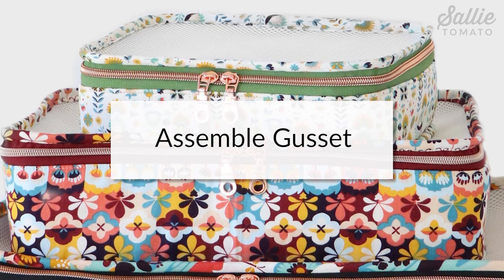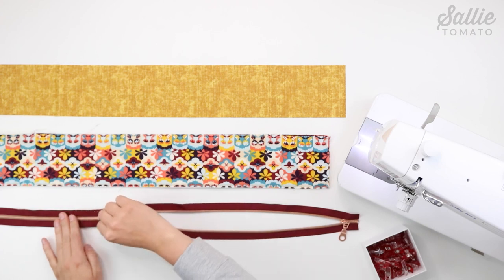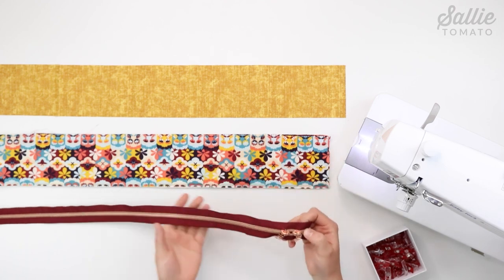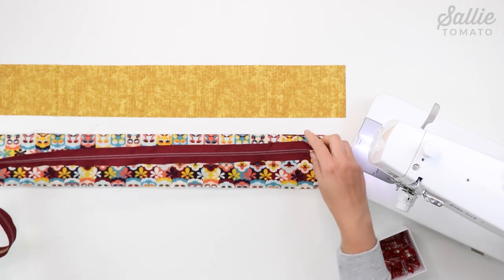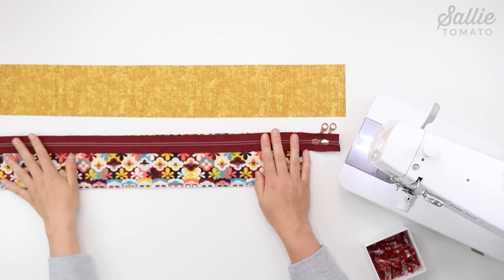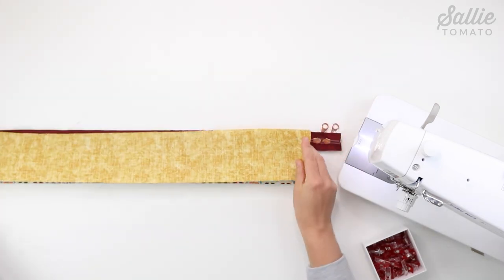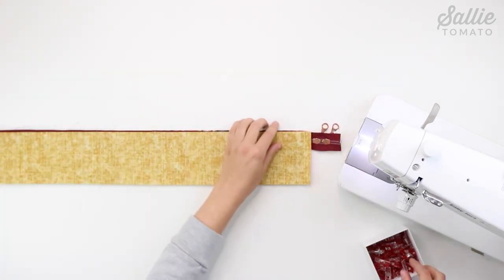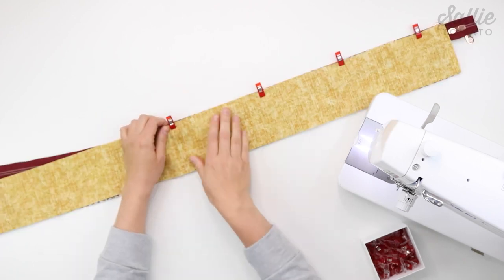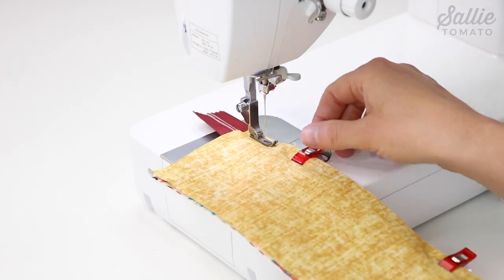Next we'll assemble the gusset. Take your zipper and slide both of the pulls to one end so the zipper is closed. If you'd like, you can top stitch over each raw end of the zipper tape with a few stitches forward and back to help prevent the pulls from accidentally sliding off. Then with right sides together, position the zipper along the long edge of main fabric piece B side panel, letting the zipper pulls and ends extend beyond the sides. Then with right sides together, layer the lining piece B side panel over the main fabric piece B against the wrong side of the zipper, and add sewing clips to hold. Sew together along the long edge with a quarter inch seam allowance.